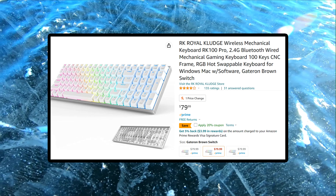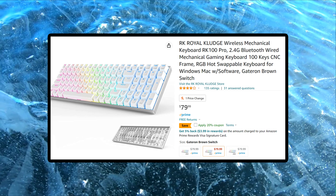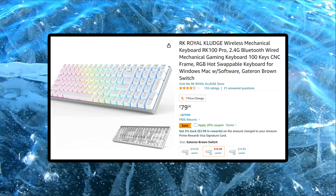Hey everybody, it's Vision and I'm here with a full-size keyboard build. Today we're gonna be working with the Royal Kludge RK100 with new switches, keycaps, and a sound mod. The Royal Kludge RK100 is my first full-size keyboard I modded, and man, this took forever.